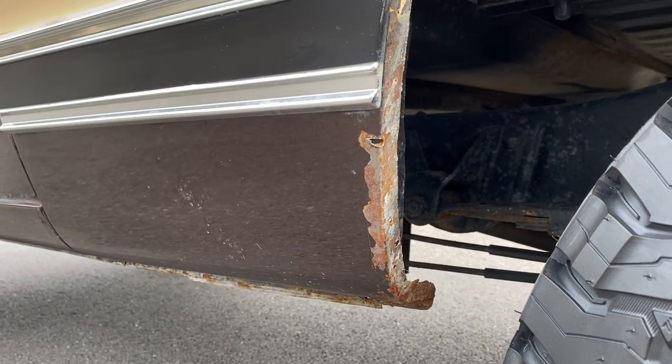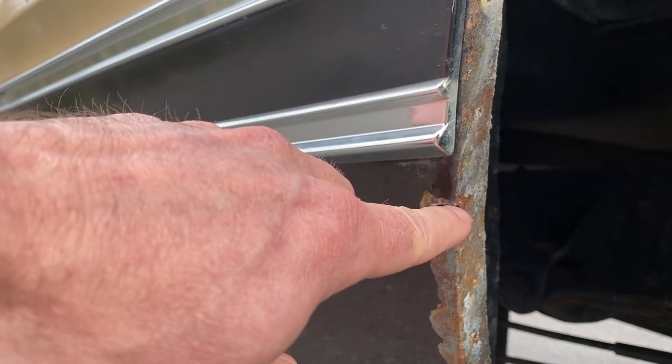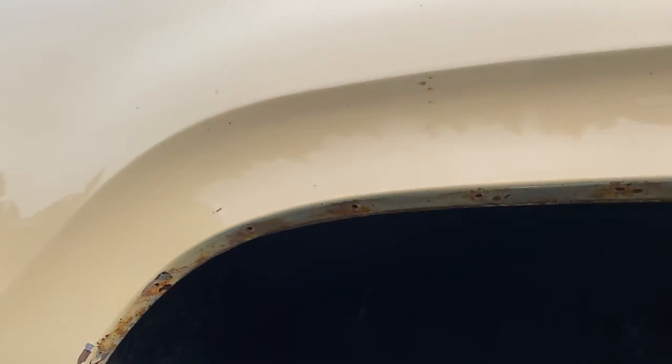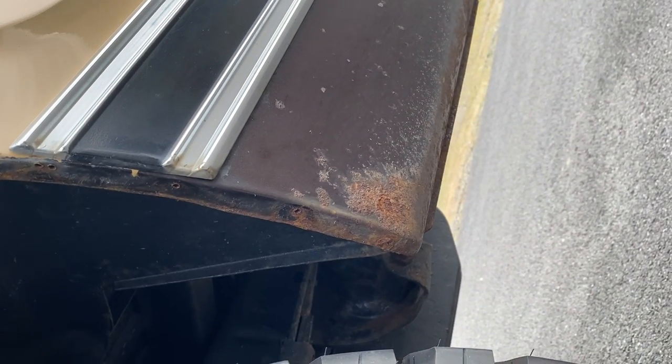Some of the bigger issues are from removing the running boards. You can see kind of the hole that was there and just some of the paint that kind of got eaten away. Same thing there.